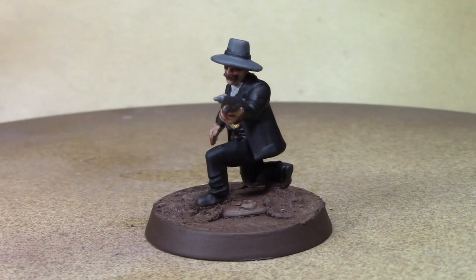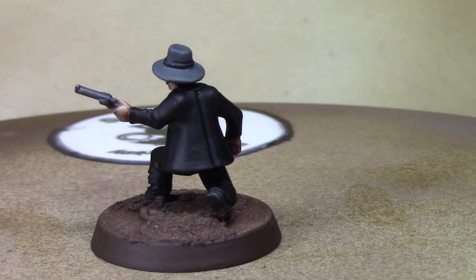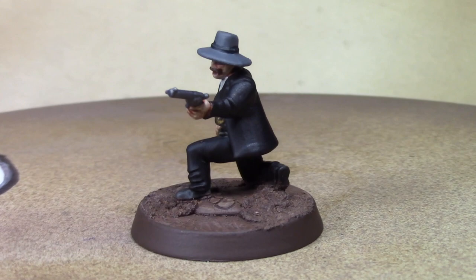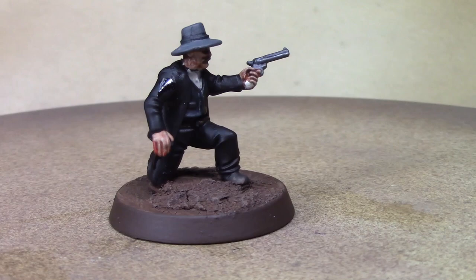There's our finished Morgan Earp. You can kind of see the blood effects on his arm, leg, and hand. The red doesn't show up terribly well against the black, but I gloss-coated it so it looks wet — you can see where it's wet, and that'll work. I'm pretty happy with how he turned out, so I'm going to call this bad boy done and move on to the next figure — his brother Virgil will be next week. Thanks for watching and I'll see you next week!